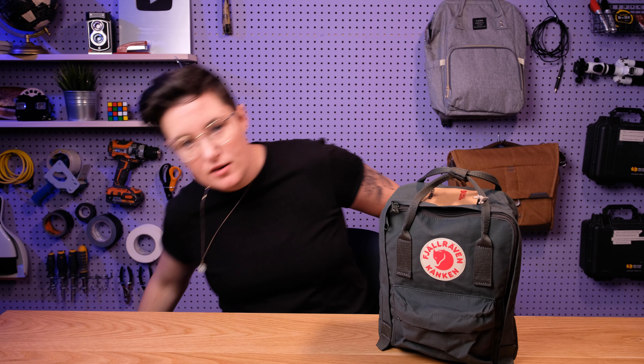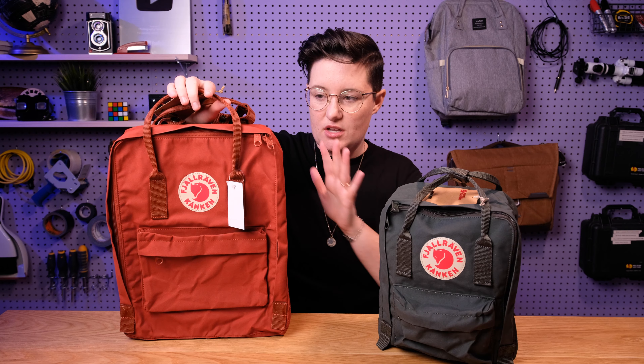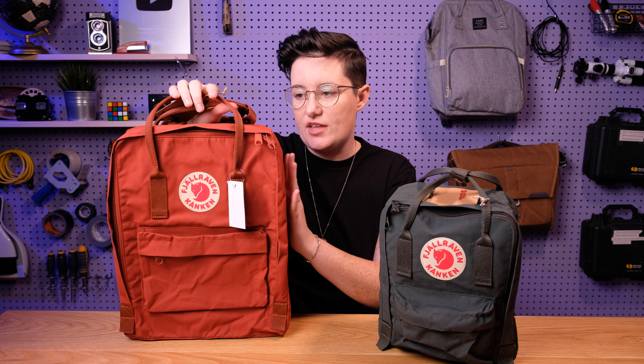Just before we dig in, I'm going to give you a size comparison so you have an idea of how this relates to the really, really popular Kanken classic. This is the classic and this is the mini. This is definitely like a book bag — you can put a binder in here, that kind of thing.